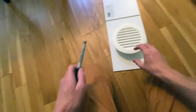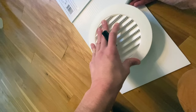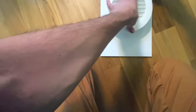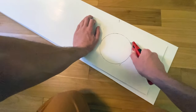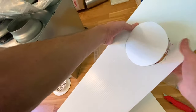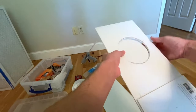I position my soffit vents centered on one end of the insert to draw a circle around the duct end, then do the same on the other end. I cut out the holes with a utility knife, pressing softly on the first pass to cut only the top layer of Coroplast, then cutting the bottom layer on the second pass. I go slowly and carefully to avoid cutting myself, then pop the circles out. I clean around the holes so the vents will glue properly.